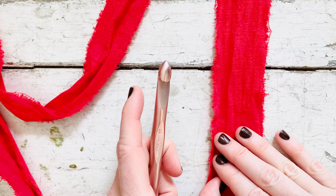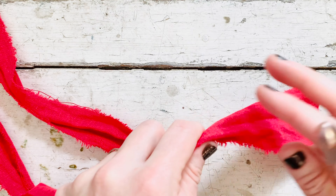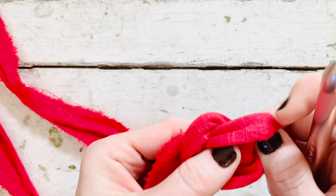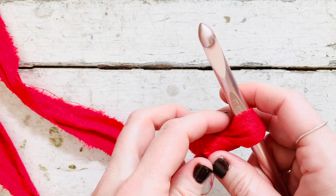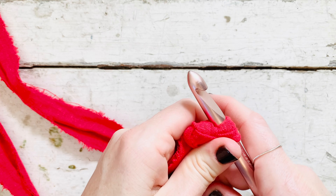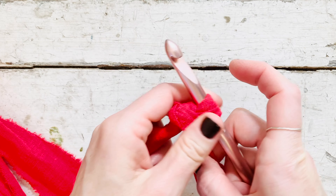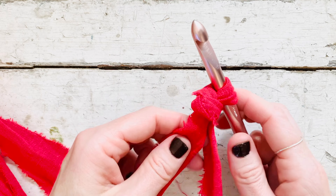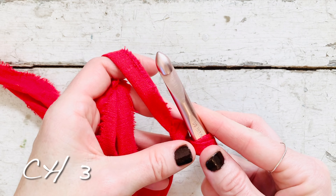Once you have your two-inch fabric strip, grab your 10 millimeter crochet hook and we are going to make a 15-inch I-cord. It might be a little awkward at first using this hook because it is kind of small for this large bulky fabric, but you want that to be the case so that it forms a nice solid wreath. If you've never made an I-cord before, I do have a video for that — I'll put that up here. We will chain three.